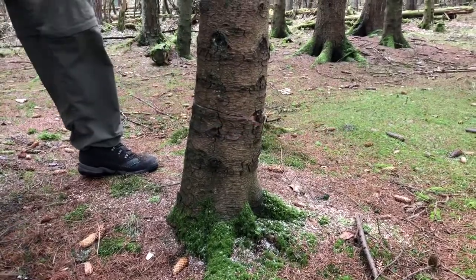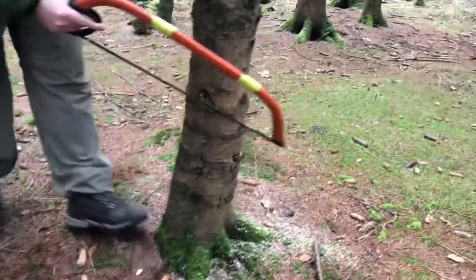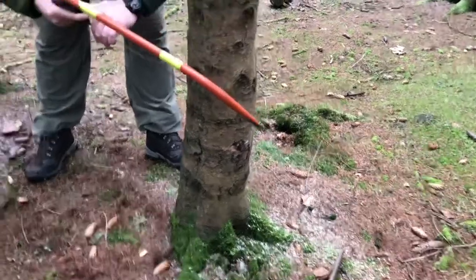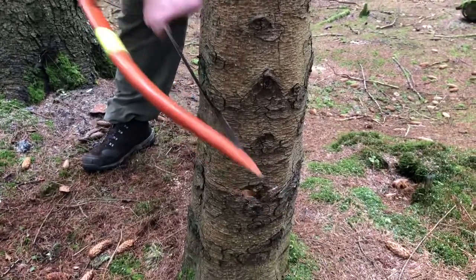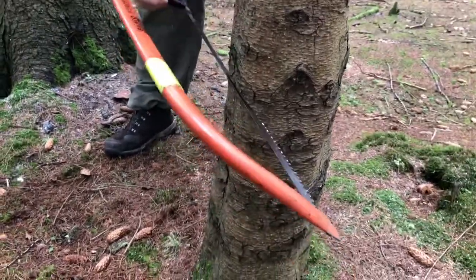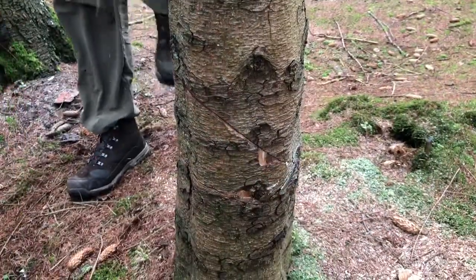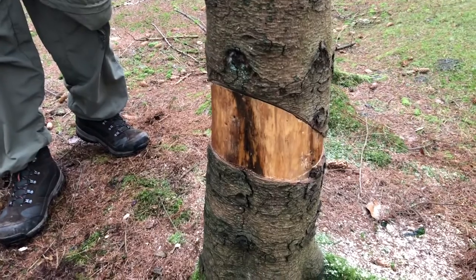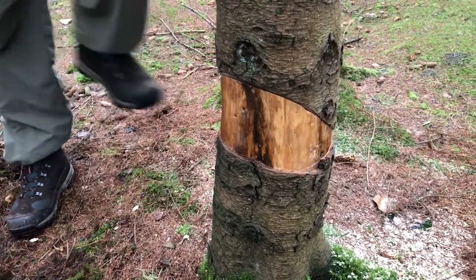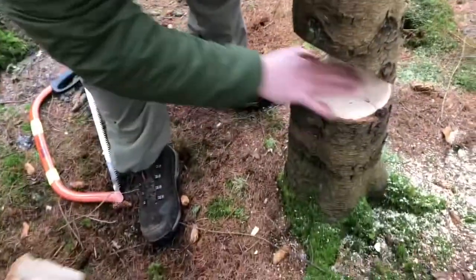So that's my base cut. The next cut is the pitch cut, coming down here. When you think you've got the hinge where you want it, just give it a kick out — there you go. So it's taking the wedge out nice and clean.